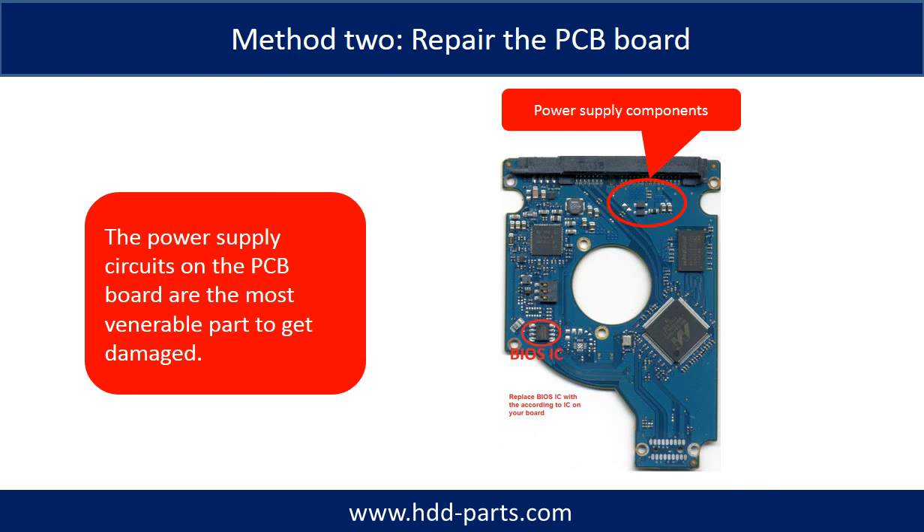Method 2: replace the damaged components on the PCB board. The power supply circuit on the PCB board is the most vulnerable part on the PCB board to get damaged.